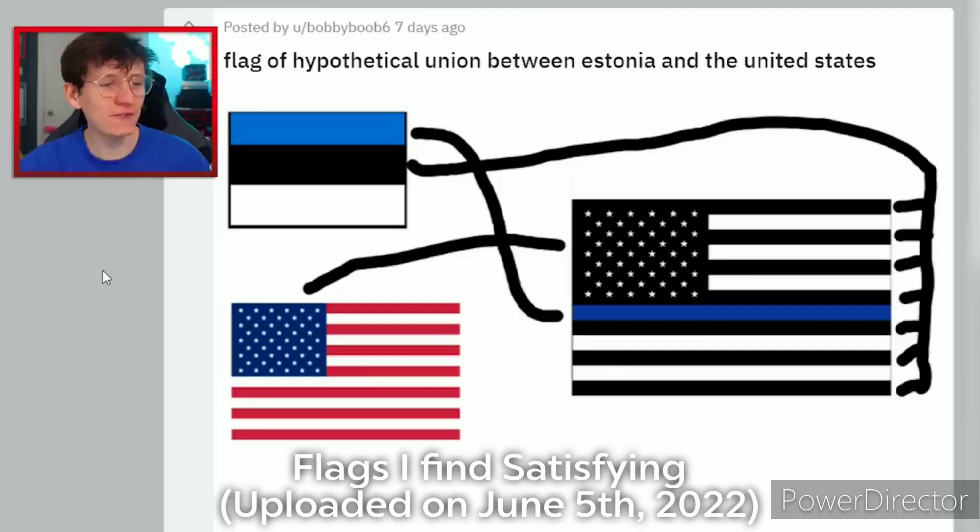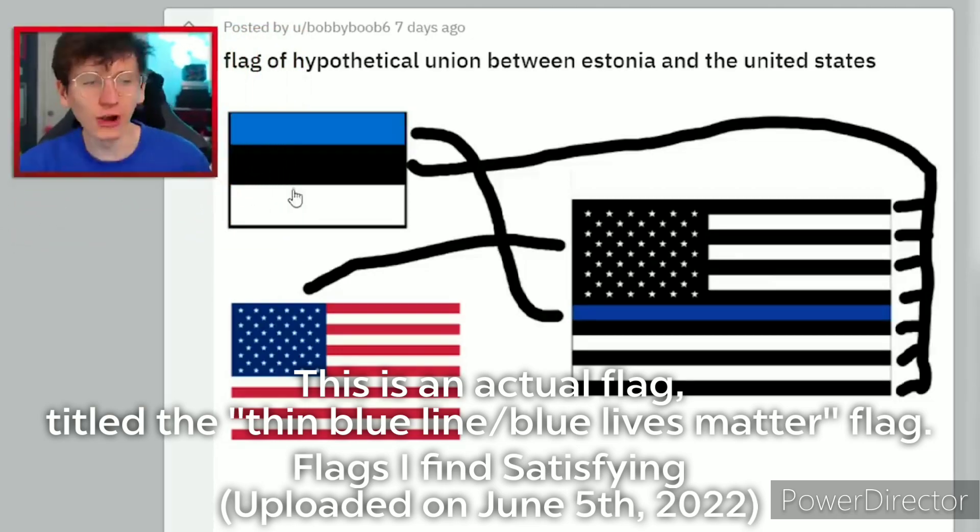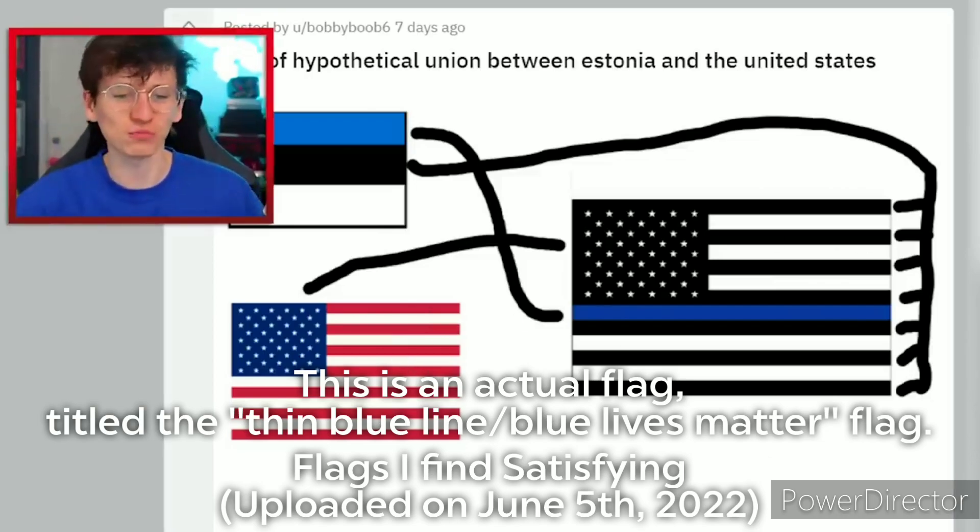Flags I find satisfying. Flag of hypothetical union between Estonia and the United States — that looks terrible, I'm not going to lie. That just doesn't look very good at all. I love the Estonia flag, the US flag's fine, but put them together and you've just made a mess.